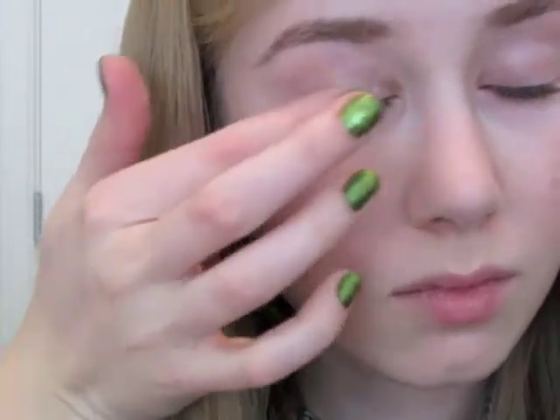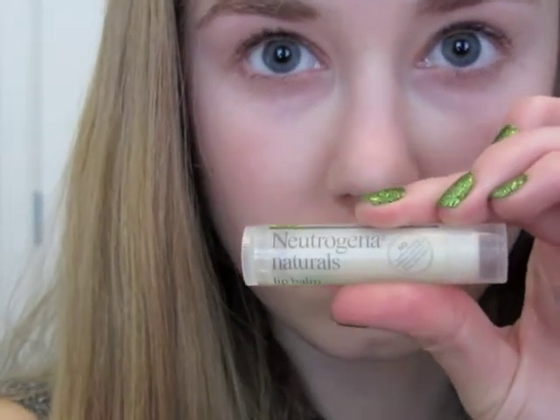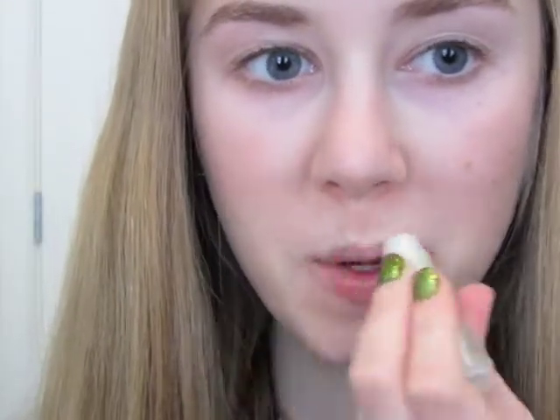First I'm going to prime my eyelids with my Too Faced Shadow Insurance. I'm just going to put a thin layer on each eyelid to prep it for eyeshadow. Then I'm going to apply a lip balm. I like applying these two things first so they have time to set while I apply the rest of my makeup.